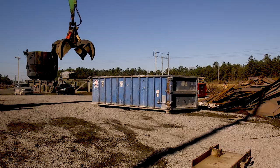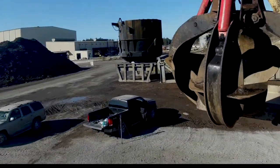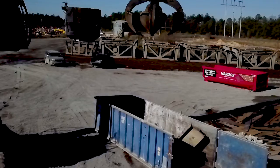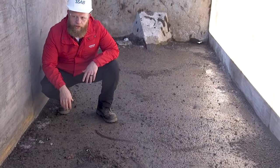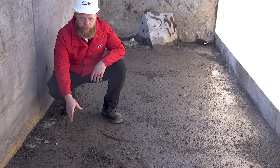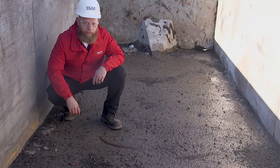We're going to drop over a 650-pound piece of I-beam in each container. With this conventional container, we dropped that 650-pound I-beam and as you can see, we have two puncture marks in the floor. This is a quarter-inch mild steel floor.